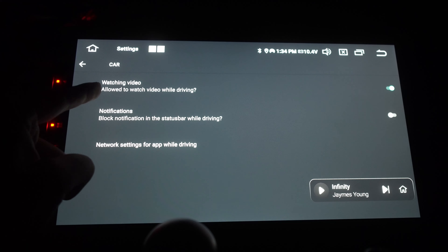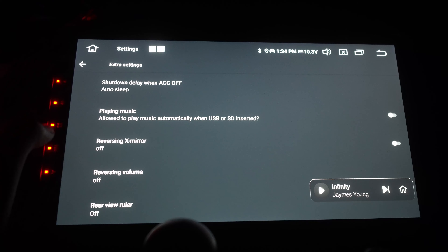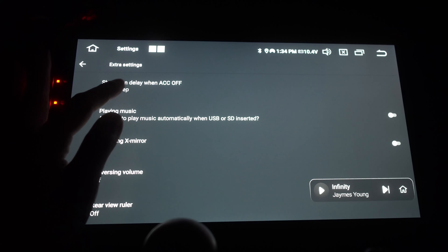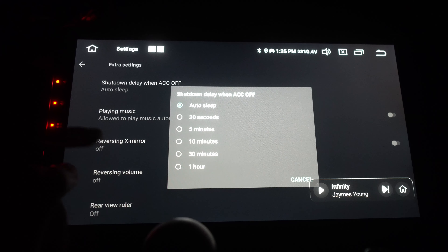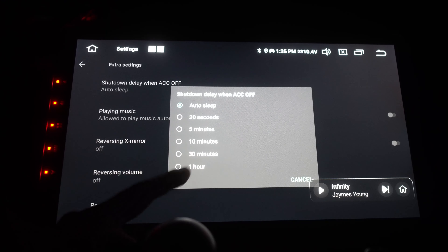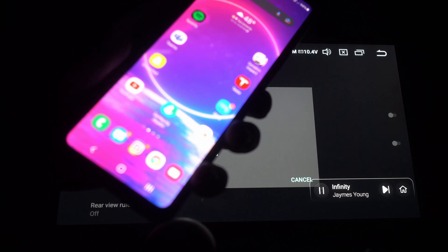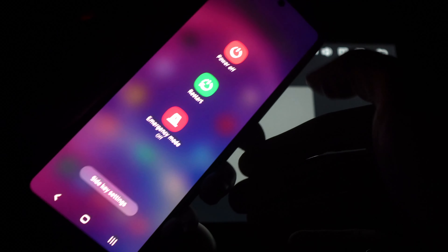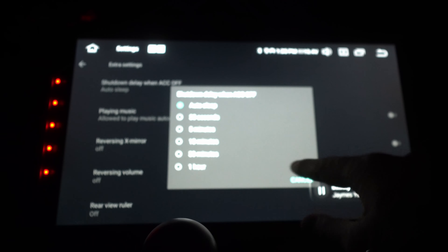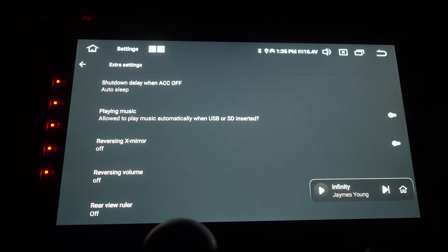Steering controls, driver settings — driving settings are important. If you're trying to watch YouTube or Netflix and you get a black screen, make sure you enable video watching in the settings. Extra settings include auto sleep — so the shutdown delay when ACC is off. When you go into a store and come back in 30 minutes, if you leave it at one hour, the head unit instantly boots like it was sleeping.